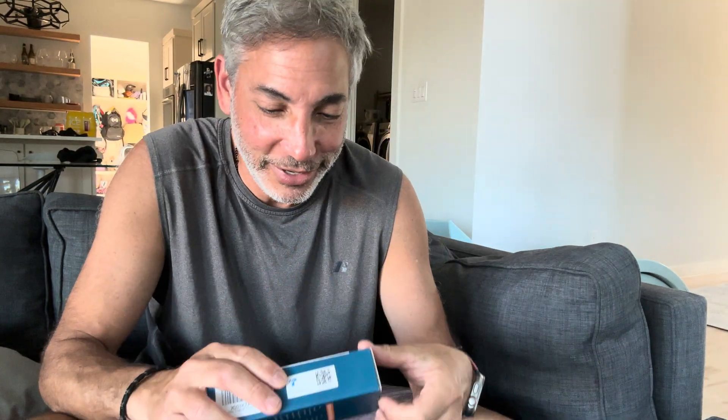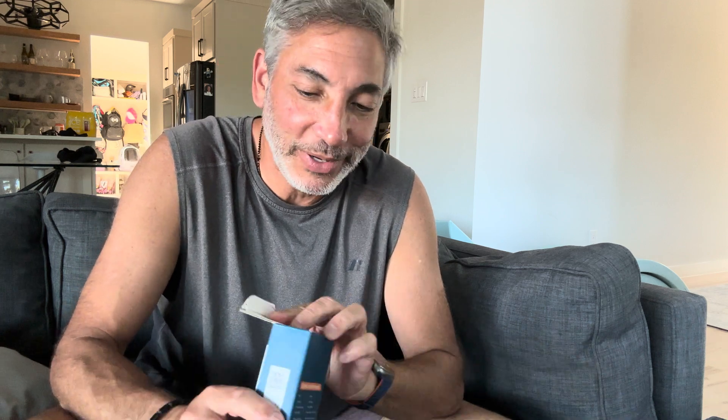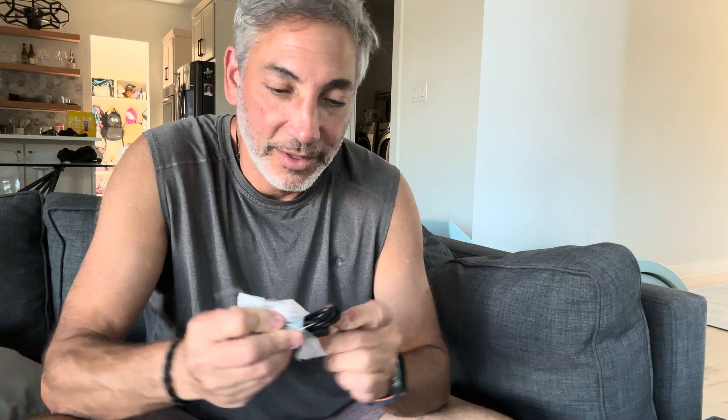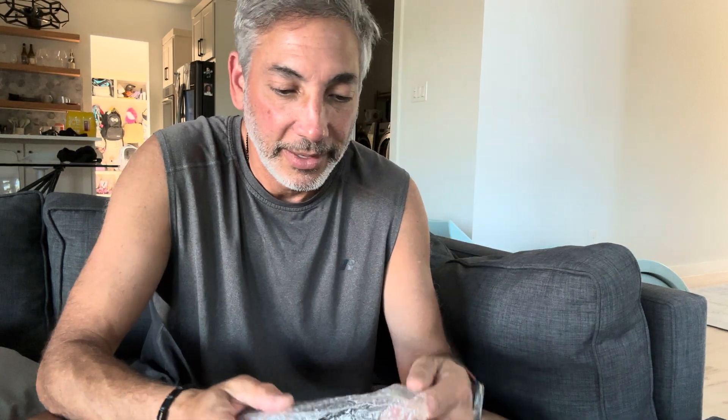Let's open it up and give it a try. I saw some people talking about one of these on TikTok and I'm like, hey I can do it too. So it comes with a little manual, a USB to USB-C charging cable, and then this is the device itself.